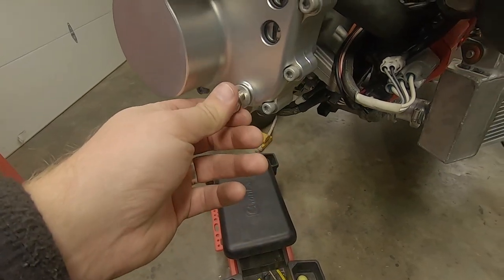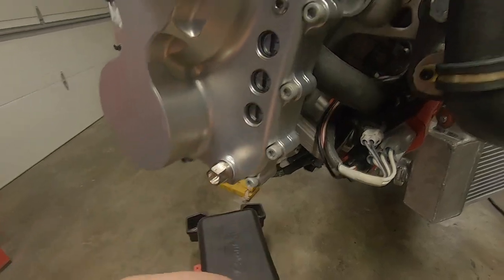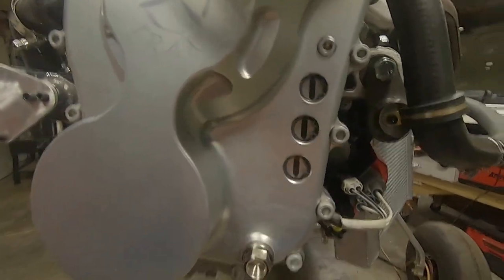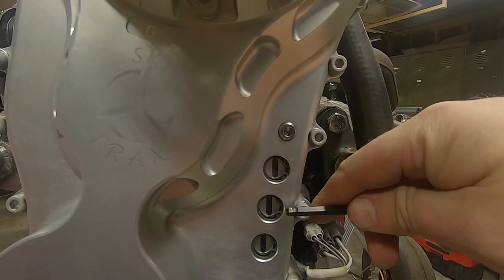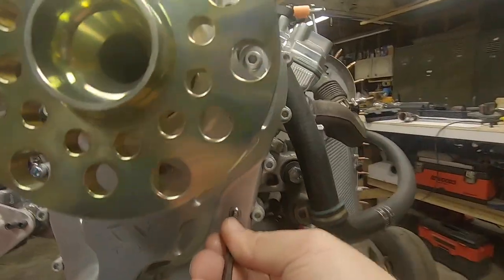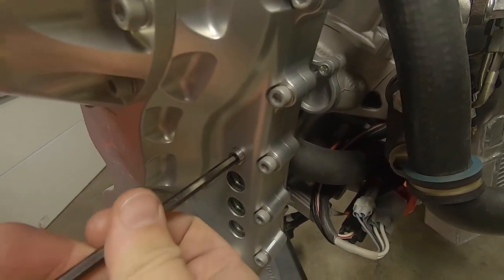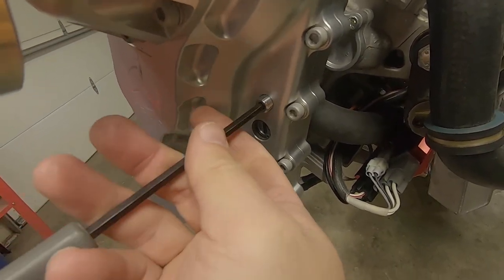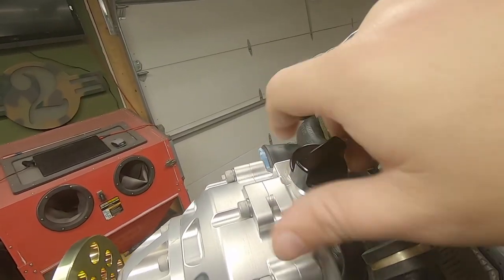I'm going to give all the sealant and threadlocker a few days to set up before I fill it up with oil. This is the mag drain plug down just below the three sight glass windows. The oil level should be up near the middle of the center window, and while servicing, the small set screw above the windows can be removed to allow air to escape the box. Sliding off the vent line and unscrewing the cap reveals the service port when that need arises.